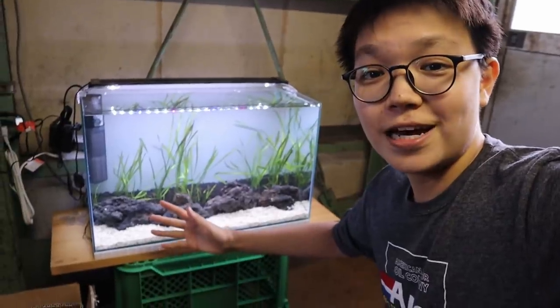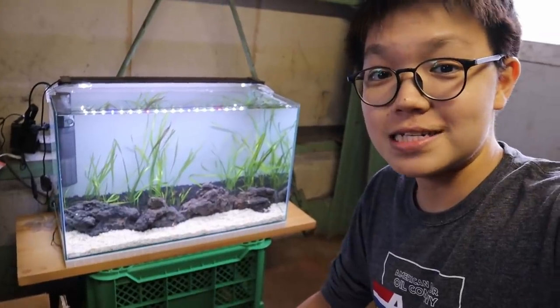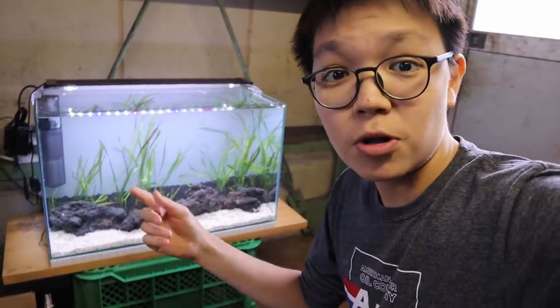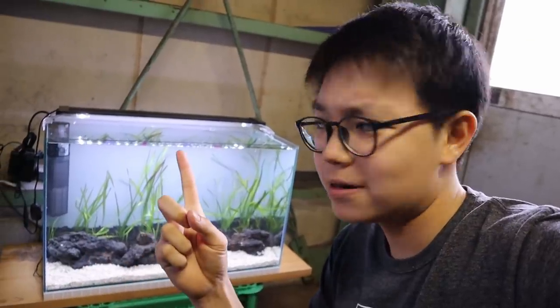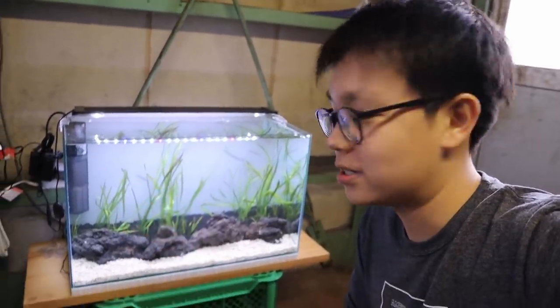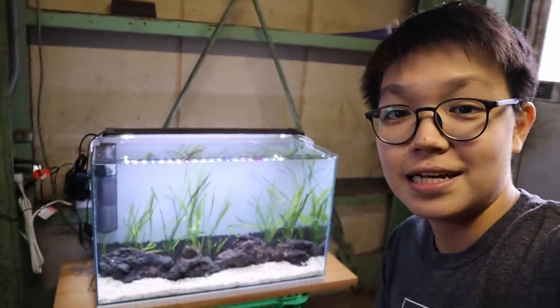I hope you guys enjoyed this fun little video! Let me know what fish I should get for this tank — I think maybe some small corydoras would be cool around the sand. Am I even allowed to go out and get fish for this challenge? Not sure! Anyway, if you enjoyed it, hit the thumbs up, subscribe if you're new to the channel, and I will see you guys next time.